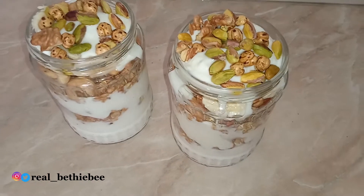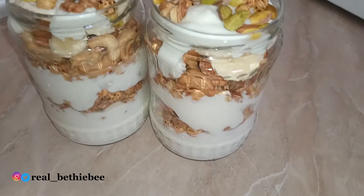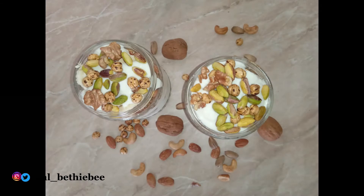There you have it — healthy goodness! Thank you for spending your precious time with me. Thank you for watching, I hope you enjoyed this video. Please give it a thumbs up, comment, share, subscribe, and remember to turn on your notification bell so you get notified whenever I upload new videos. Until next time, see you!